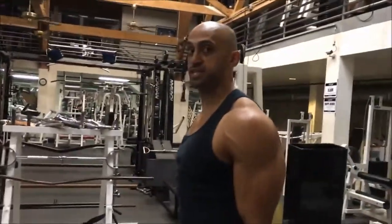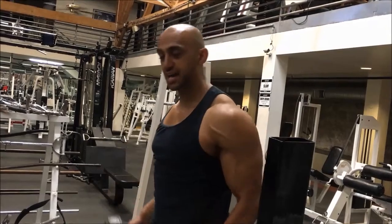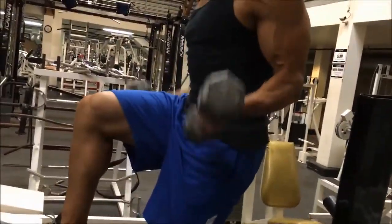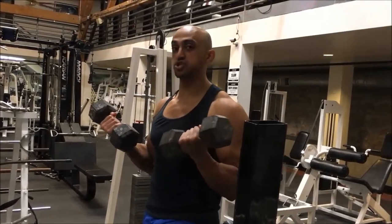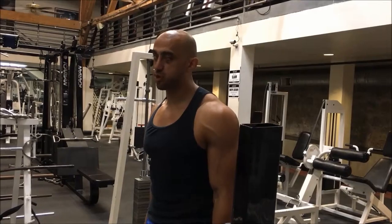A common mistake while we're doing the curl to the overhead press is swinging — in turn, we're going to lose our balance. Stepping up and swinging — see how my back starts arching? We don't want to do that. We want to make sure the weight is controlled. That's why we choose a weight that's light enough where we're going to do a minimum of 12 repetitions.